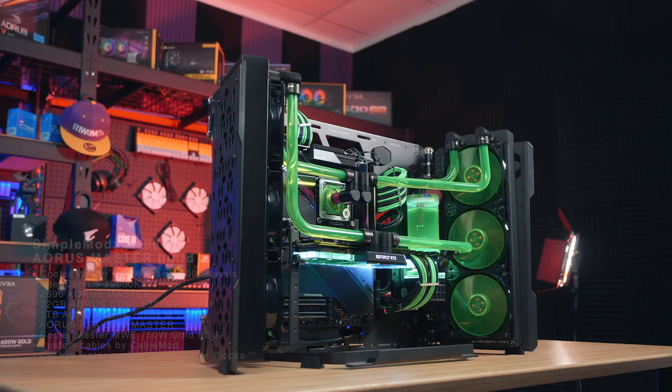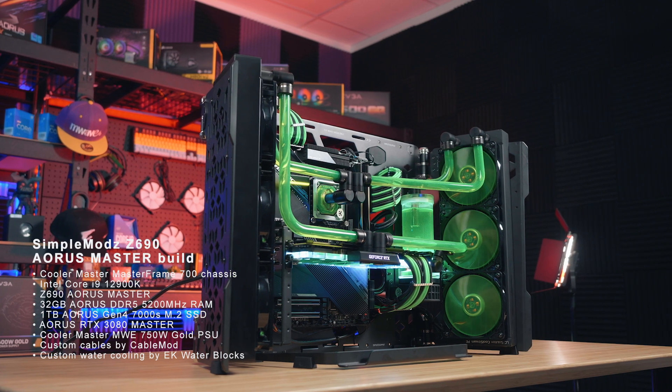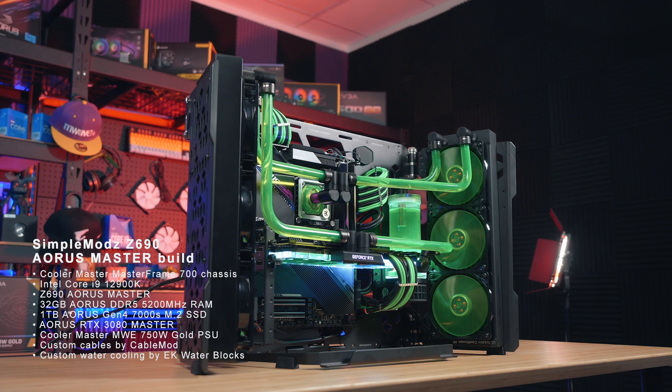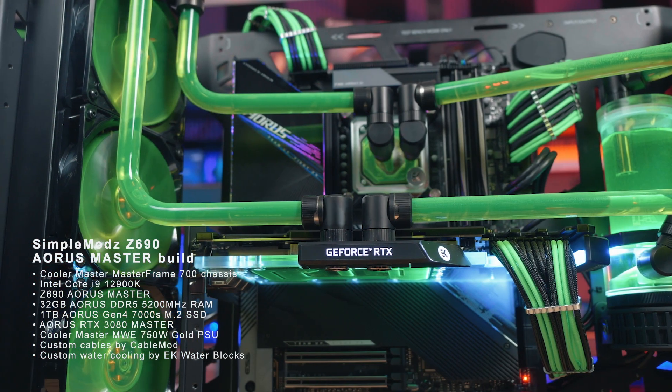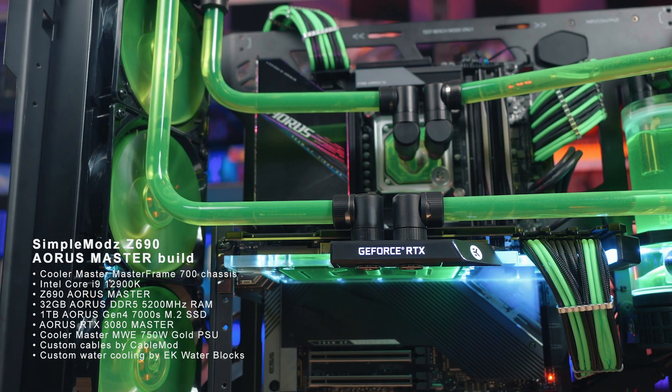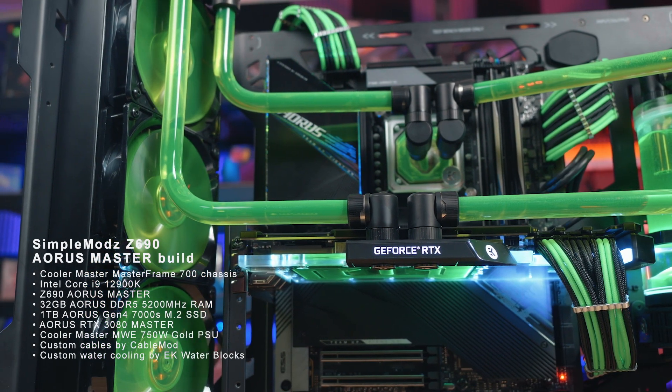Yeah, so that one's running our Z690 Aorus Master, so it's one of our main price-to-performance motherboards in the Z690 range. It's got an i9-12900K, so it's really good for overclocking on that motherboard. It's got an RTX 3080, 32 gigs of our new DDR5 RAM, and one terabyte of storage.